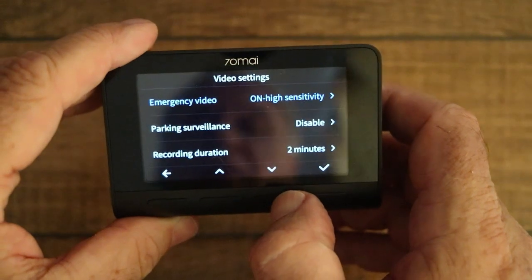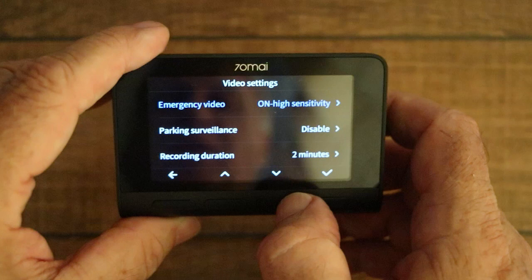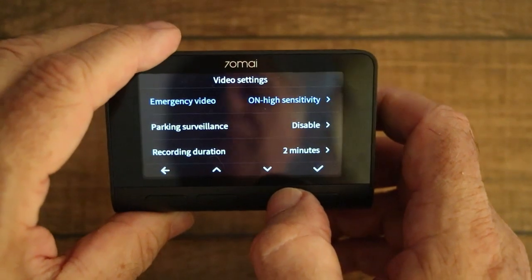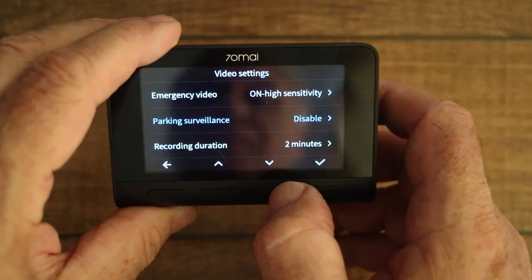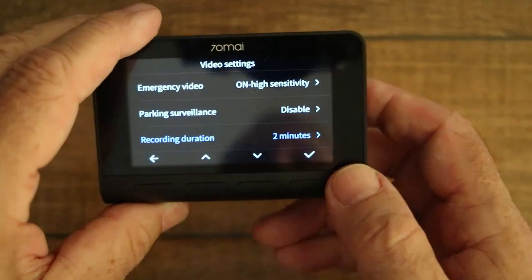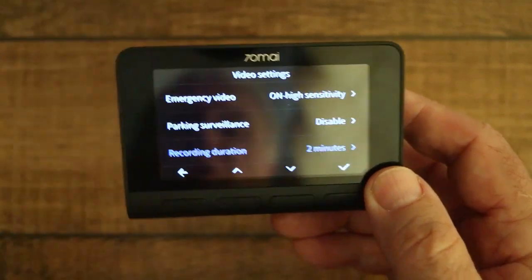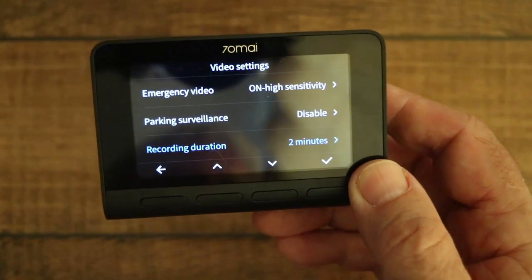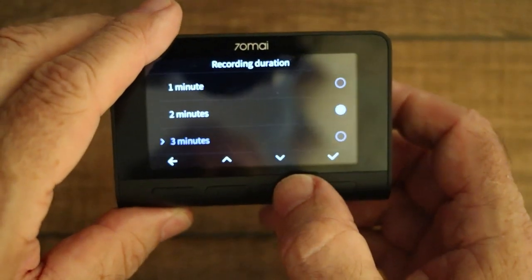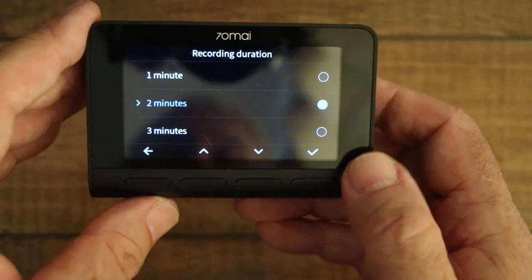Parking surveillance — I've covered this in other videos about the 70MI Pro. The functionality on this device is exactly the same as the 70MI Pro; you can disable or enable it. Recording duration: when the 70MI Pro first came out it had a standard one-minute video length, and with a firmware update it changed so you could choose one, two, or three minutes. It's the same for the A800. I've just got mine set to two minutes.